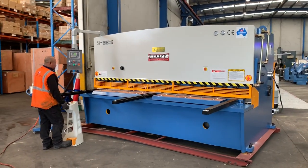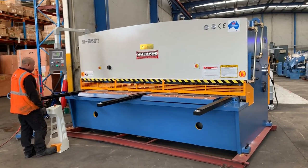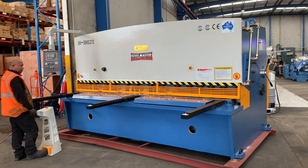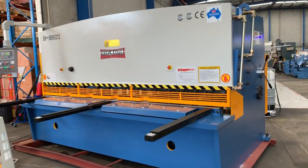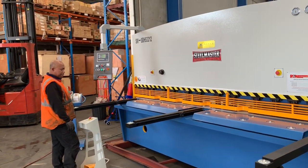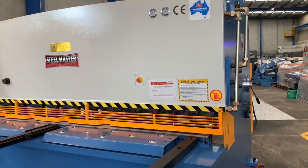Today we're going to overview a new Steelmaster industrial heavy-duty swing beam hydraulic guillotine. This is our 3200 by 12mm. As you can see, it's a very big guillotine for heavy-duty industrial work in any metalworking application.